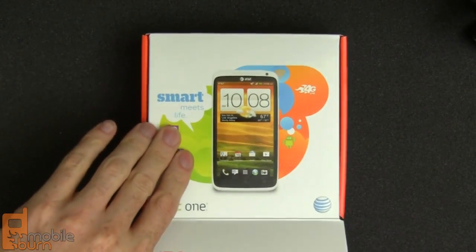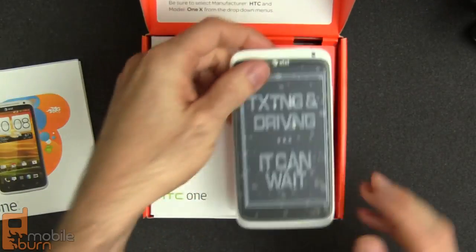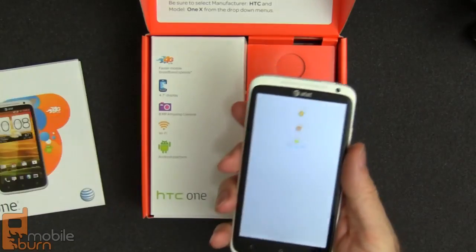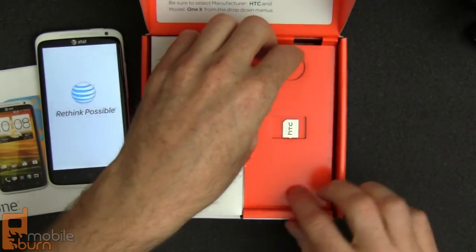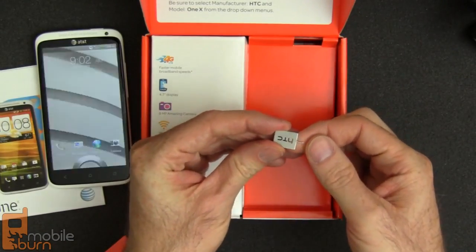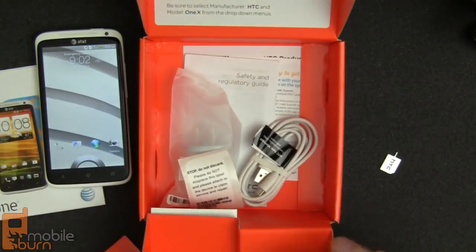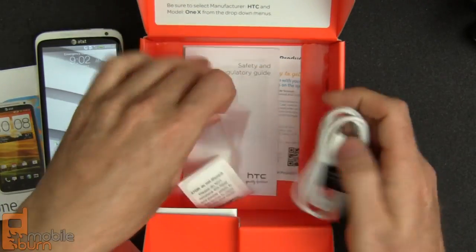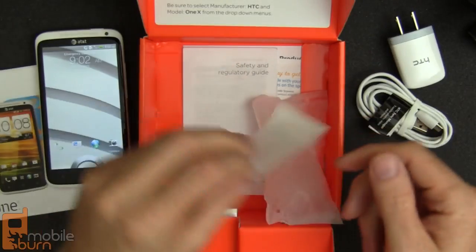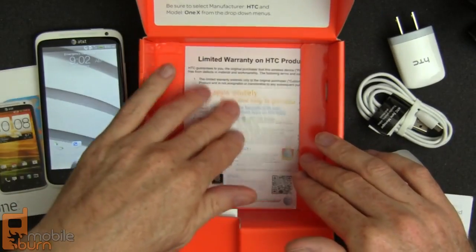Let's open up the AT&T One X's box. There's a quick start poster right here. Here is the device powered up. We'll pull off the protective cover. Here is the tool used to pop out the micro SIM slot tray. We'll pull out the rest of the box — a micro USB cable that attaches to the charger in a cool white color scheme that matches the phone. An extra IMEI label, there's one on the back of the phone as well. Safety, regulatory information, some promotional stuff, and warranty information.